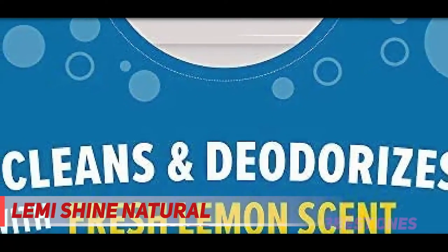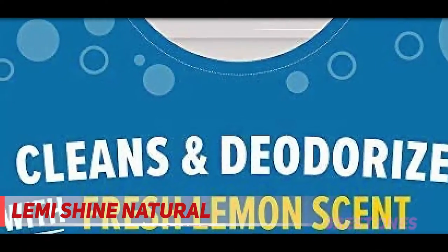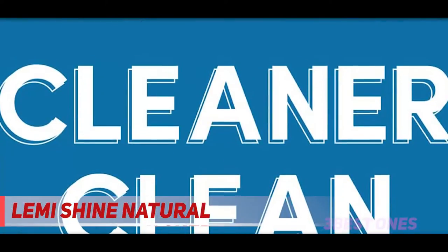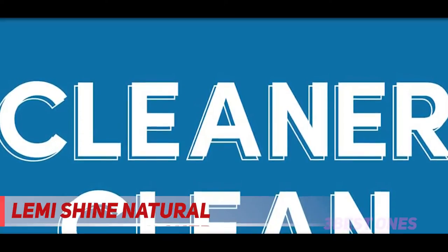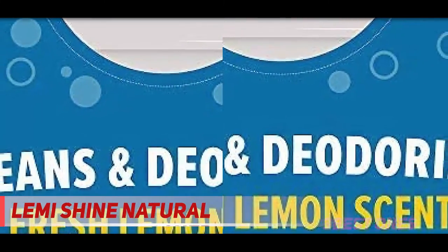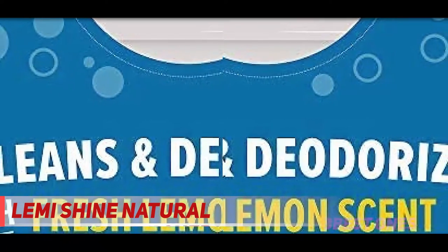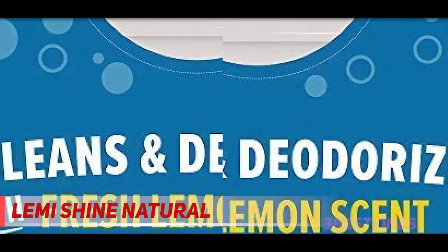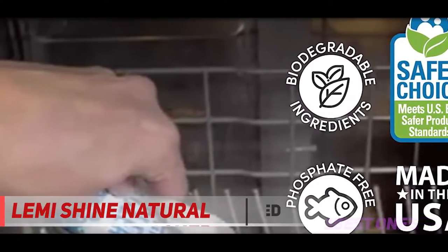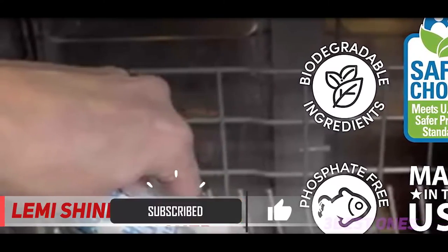And number one on this list: Lemi Shine Natural. Reviewers say this bleach-free dishwasher cleaner uses biodegradable citric acid to remove odors and stains, and works just as well as the heavy duty stuff. Before trying it, one reviewer's dishwasher was so disgusting they were ready to buy a new one altogether — it was completely coated with mineral deposits and other disgusting stuff even though they would scrub it.